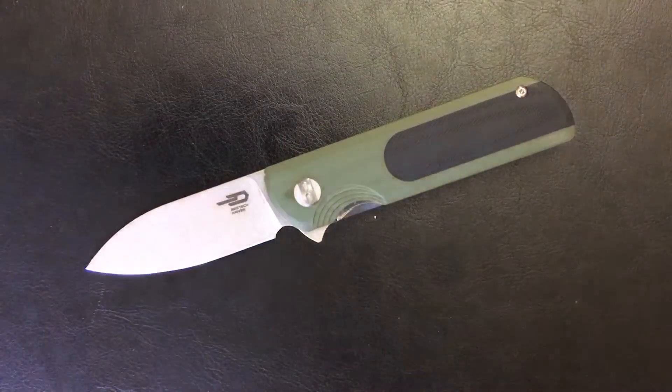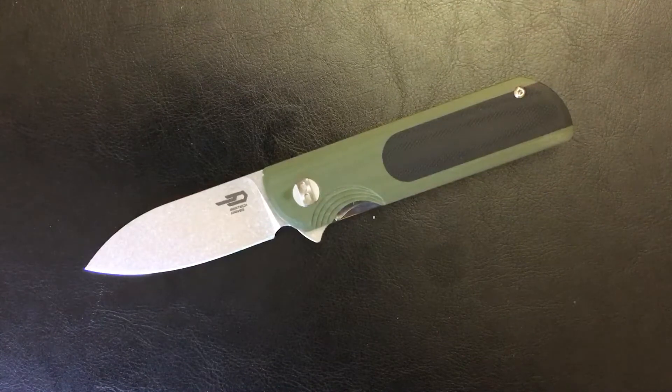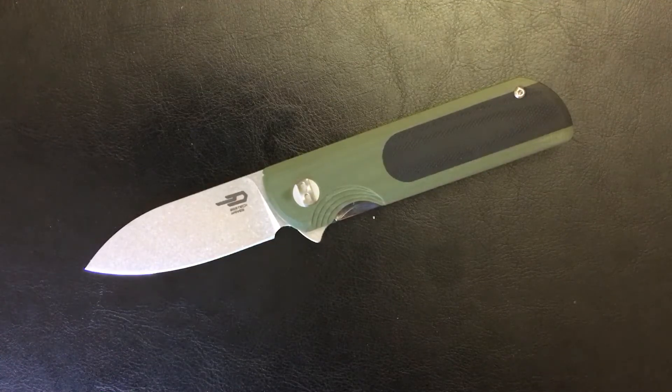Welcome back, Salsa 23 here, back again with some knife therapy. This video is to ask what y'all want to see next on my channel. I got a bunch of videos recorded and waiting to be uploaded, and some that I'm working on — I'm testing some of these knives. I'm gonna show you all the knives I have in the pipeline and y'all tell me what y'all would like to see first.